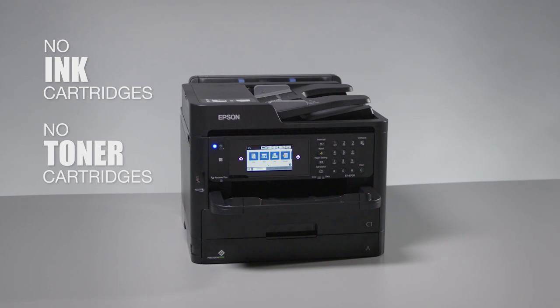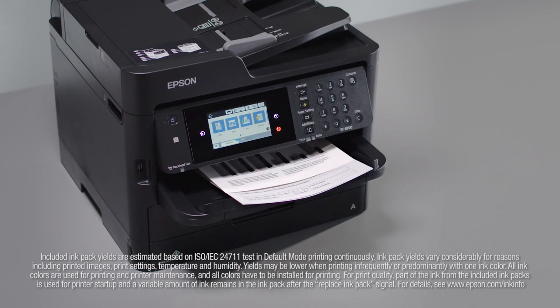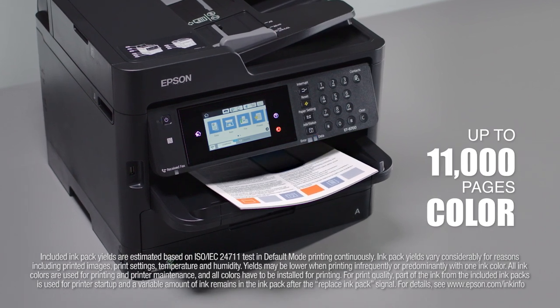This Supertank All-in-One gives you cartridge-free printing with up to two years of ink in the box, so you're ready to print right away. That's enough ink to print up to 16,000 pages black, up to 11,000 pages color, for maximum productivity.